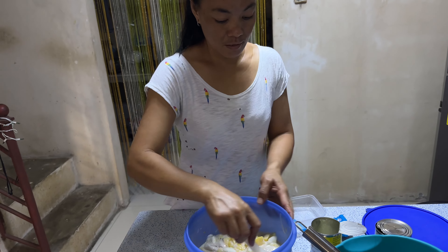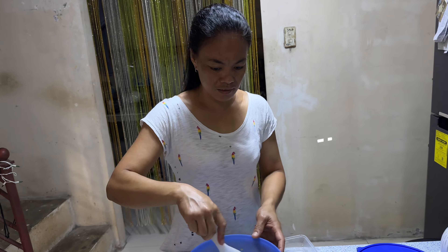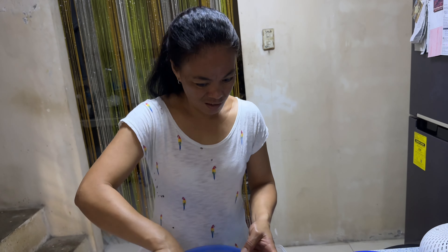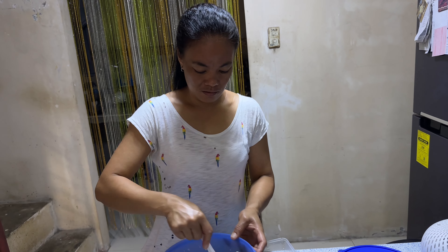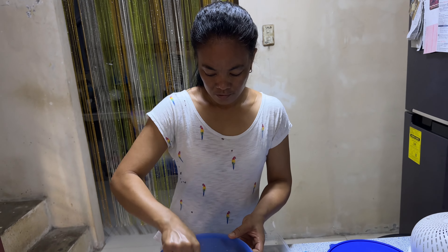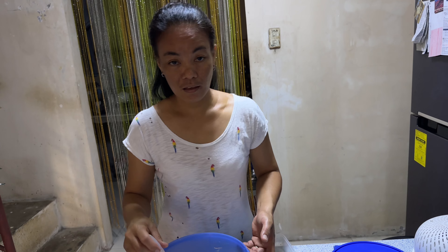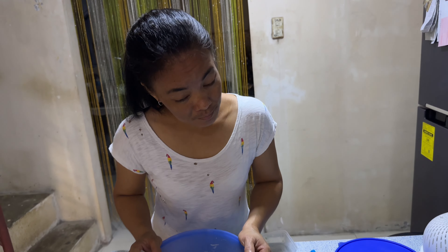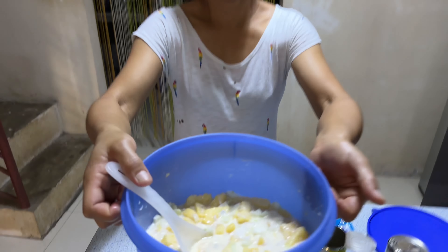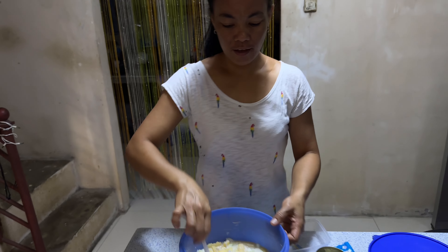We pour in the watermelon and the cucumber cubes. And also the boba gelatin and the coconut. Let's mix all the ingredients. Let's mix it.